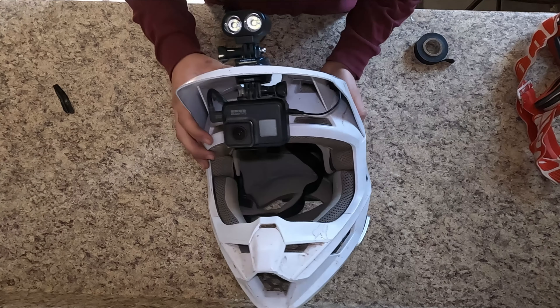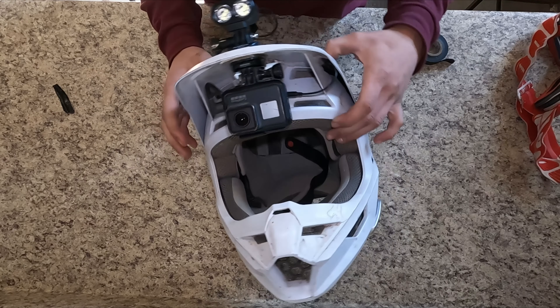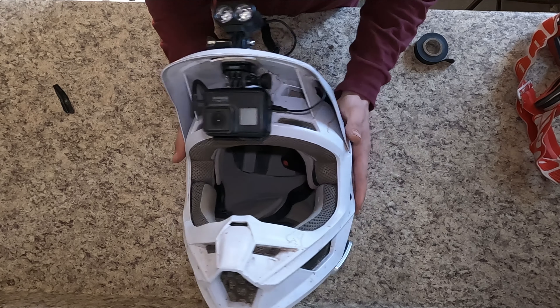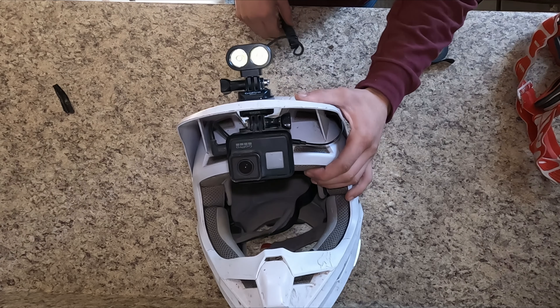So here's my moto vlog setup. This is my helmet, this is how I film, and this is what I use to film. This is by far the best way to set up your helmet for moto vlogging — my all-time favorite, definitely the most reliable and low-profile there is. If you want to set up your helmet for moto vlogs, I highly recommend doing it this way. Let's get started and show you what you need and how to set it up.